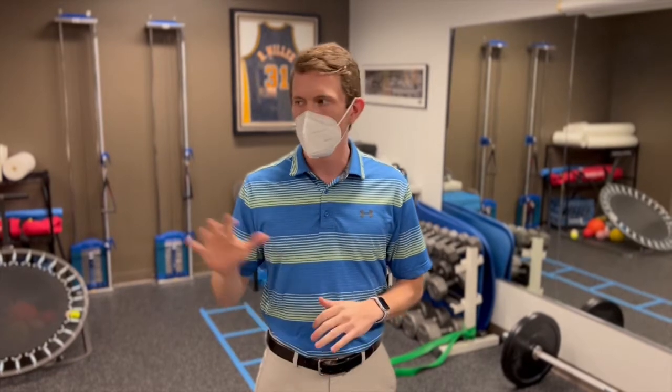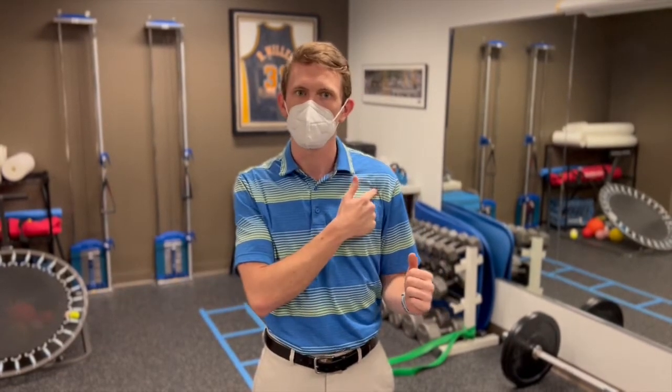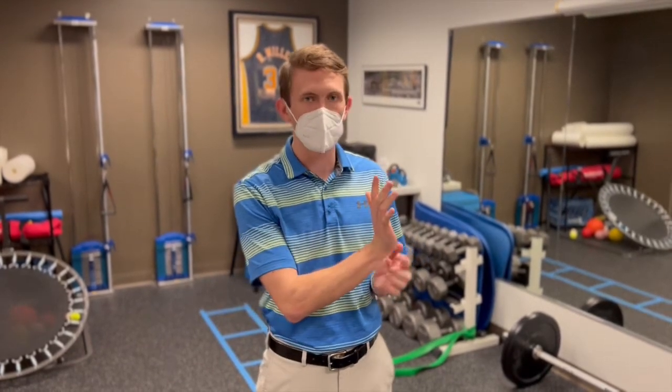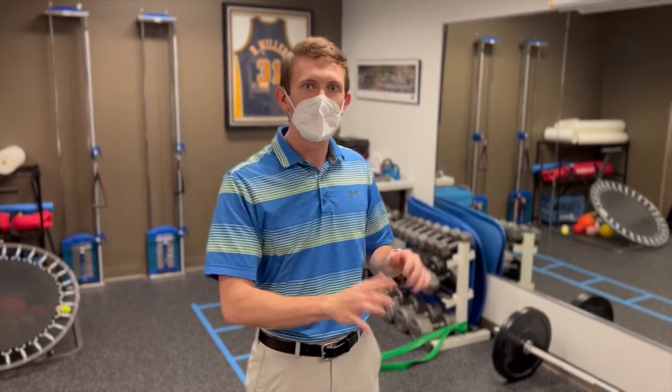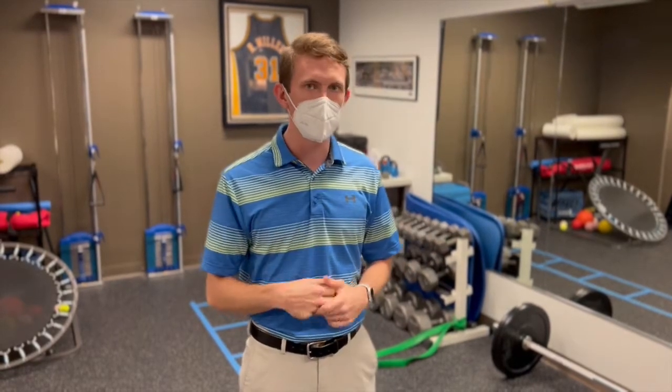We already went over the press, more specific to shoulder pain. Today with the push-up we're going to be talking more about wrist pain. A lot of times folks will develop wrist pain on this side of their wrist — their dorsal wrist — as they're in that push-up position going through repetition. We're going to start by going over a treatment option and then two modifications that you can perform on your own to try and irradiate that pain.